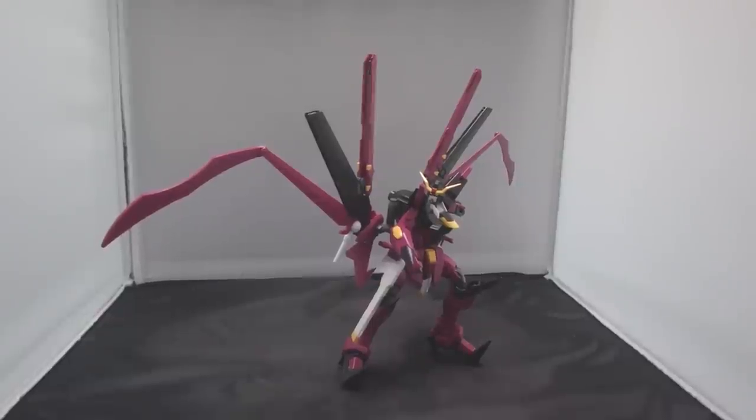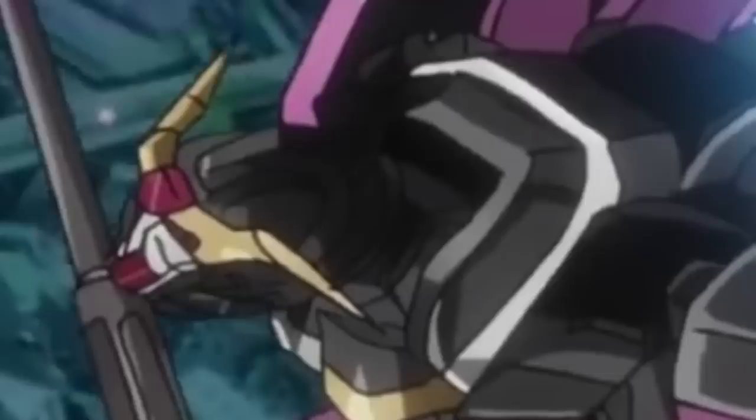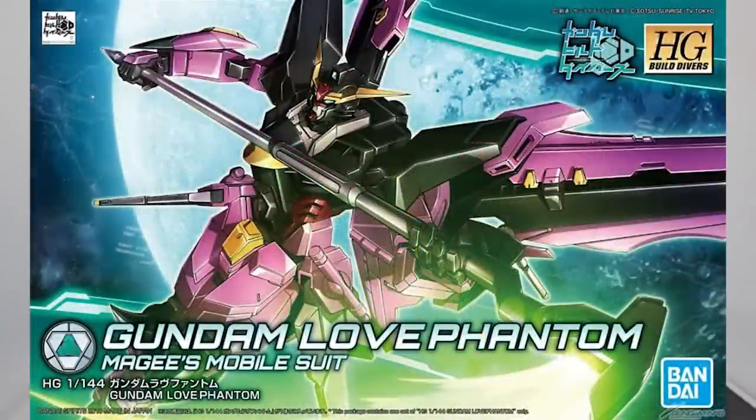If I pronounce this guy's name quickly enough, I would accidentally call this guy the Gundam LaFantus. Well, it kind of makes sense that this guy's invested, because in the 25th episode, look at that freaking neck, man. What's going on, guys? MJ2005 Gundam here, and today I'm going to be reviewing the high-grade Gundam Love Phantom from Gundam Build Divers.